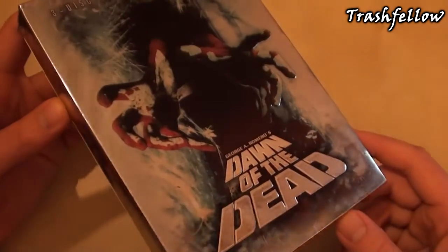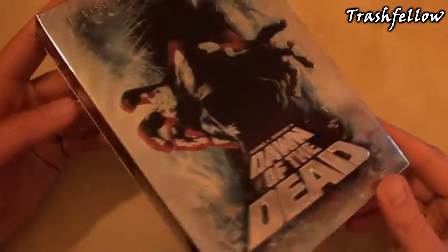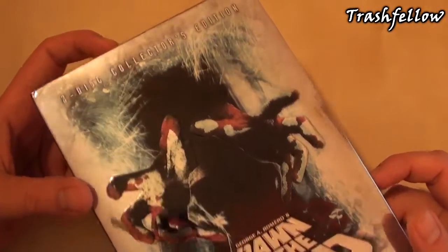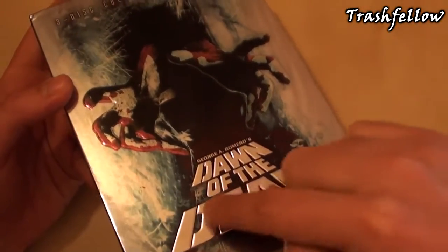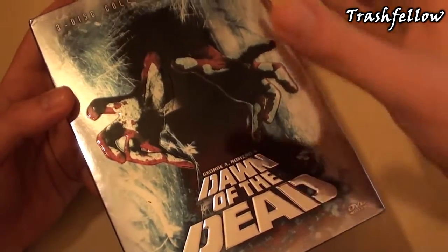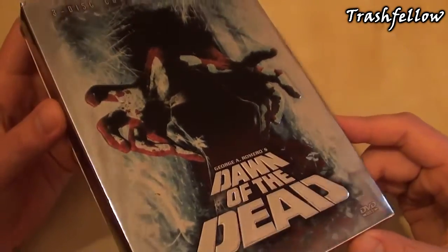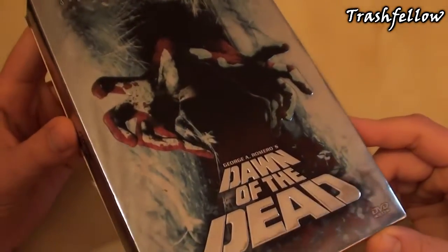It is actually a digipack including a slip case. Taking a first look at the front, it is a three disc collectors edition. We have Dawn of the Dead, which is all embossed, as well as the bloody hands that are coming out really nicely done. To my mind, the digipack is actually printed and trimmed silver with some stylized colors.